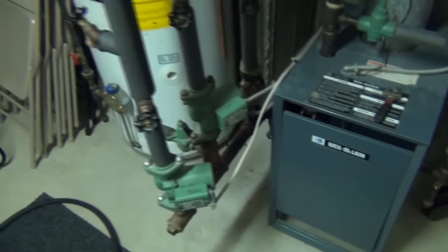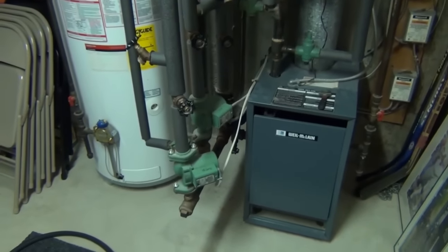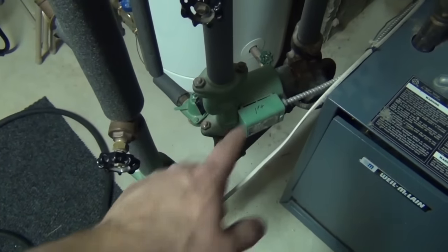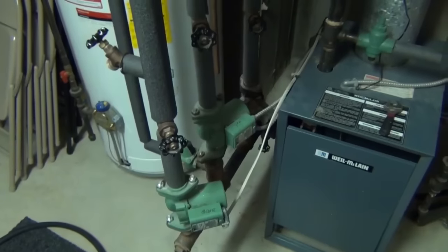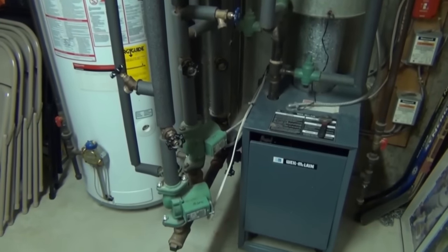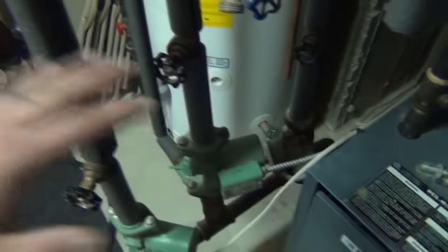This is going to be a similar process for most boilers out there — you just have to determine how you're going to go about doing it. On my system I have three zones, and you can tell that from the fact that I have three circulator pumps. Sometimes systems are set up with one circulator pump and then they add something called a zone valve. I don't have that here, but it's very possible that yours is set up that way. The best thing I can tell you is to look for valves on the piping coming out of your boiler.